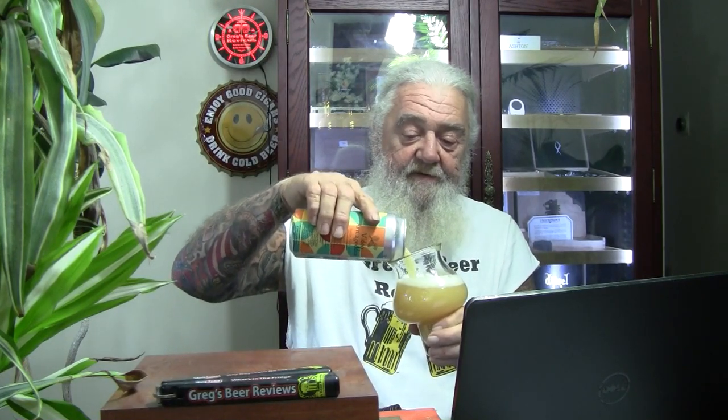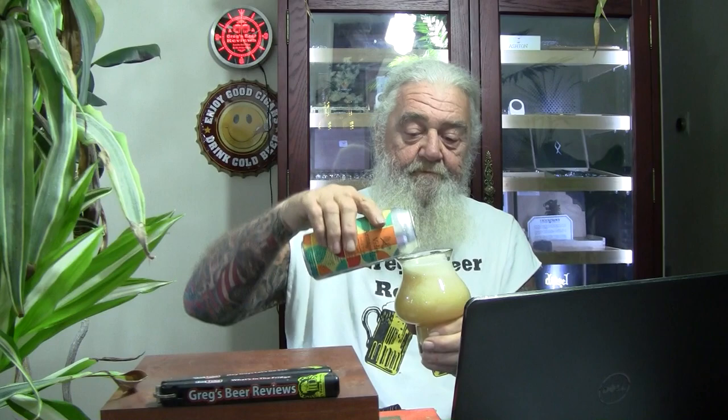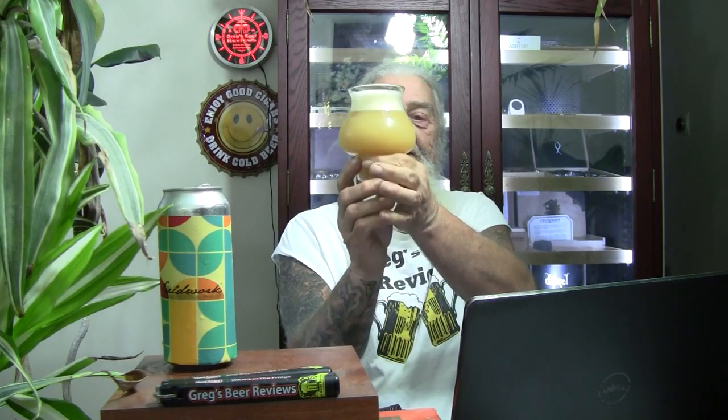Very cloudy, very hazy. Definitely looks like a New England style beer coming out of the can. We'll do a little swirly swirl here to get a little more head factor. I'll spin this around so you can see the Fieldwork side of the can. Video Armageddon — a little more than a finger of head on there. A great looking beer. Not getting any light through the glass at all.